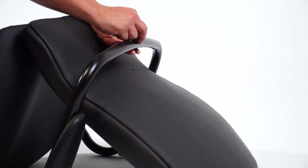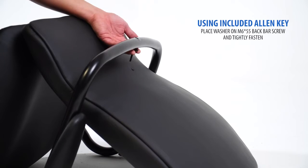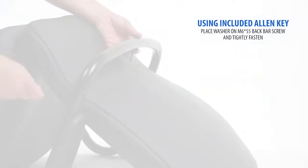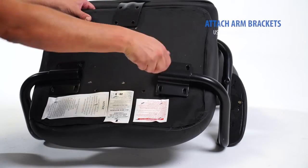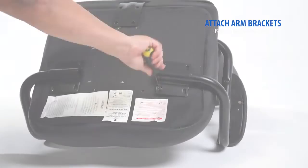Insert the washer into the arm frame, then tighten the M655 screw using the included Allen key. Next, connect the sidearm brackets using M625 arm screws.